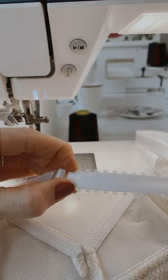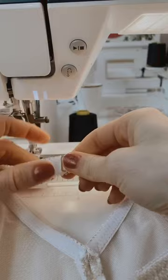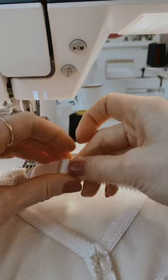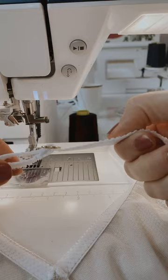Once you put it up and over the center bar, the distance from the ring to the middle of the slider should be about one and a half to two inches. You want to give it room because your elastic is going to stretch out over time. It's also prettier when it is about an inch to an inch and a half away. Once you put it up and over the center bar, you've made your strap.